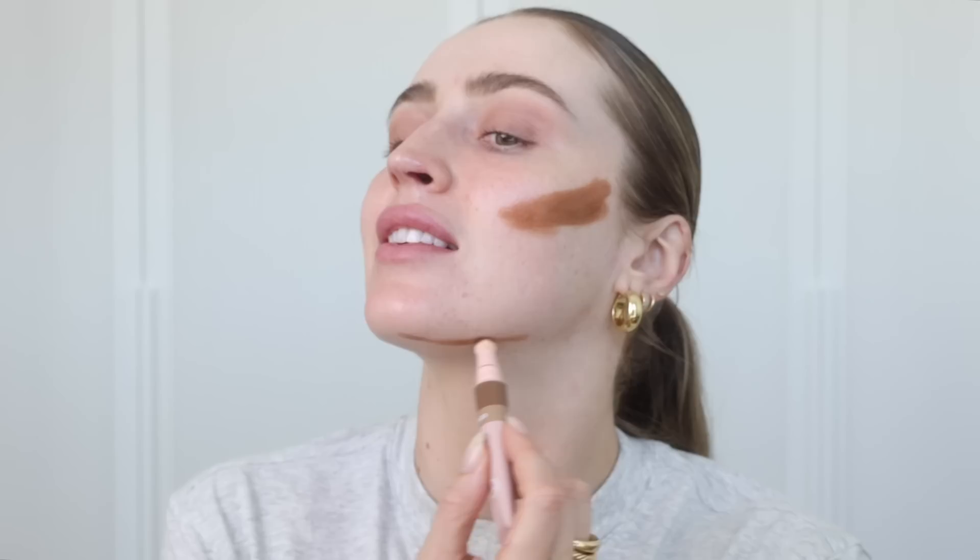She starts with a deeper shade and sculpts out the cheek — it's actually quite a thick line, so I'm just going to wiggle this around. Melissa, if you're watching, please don't judge me — or you can judge and then come help me do it right. Just one nice thick line. I think she did take the deeper one and put it along the jawline, and that was it for the deeper one.